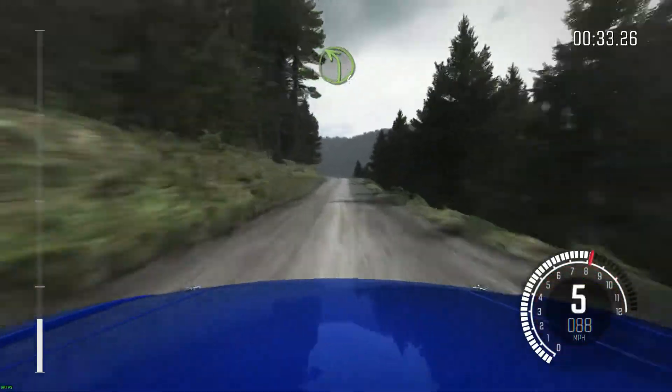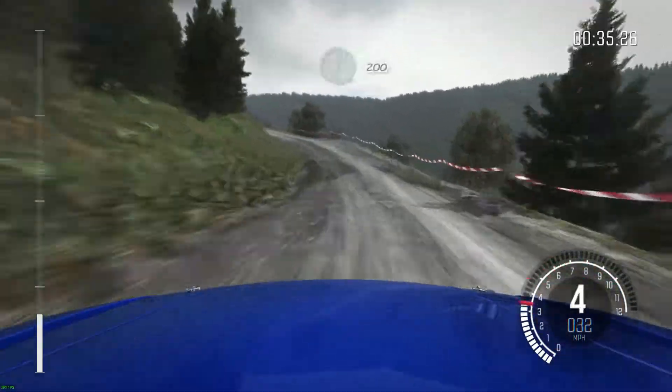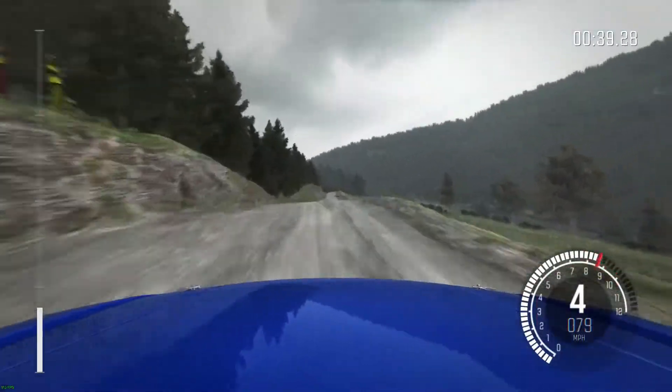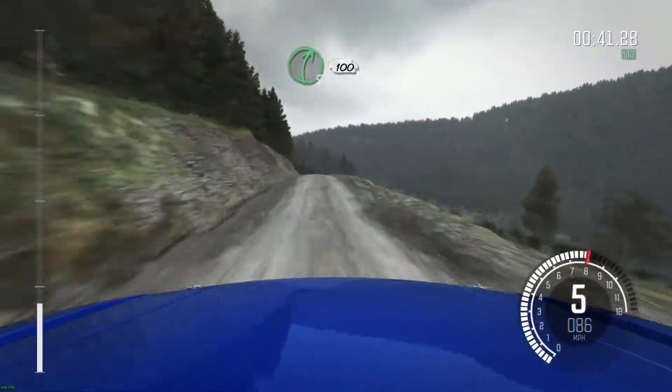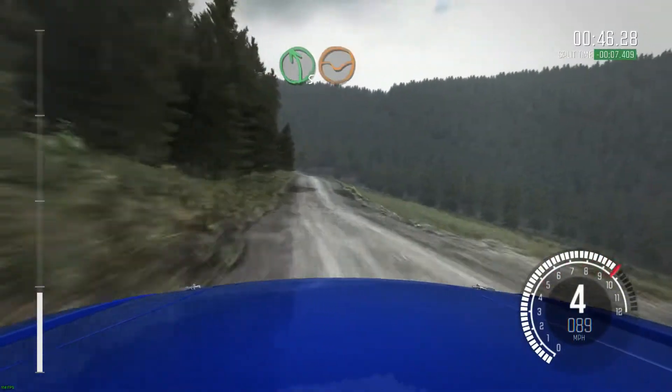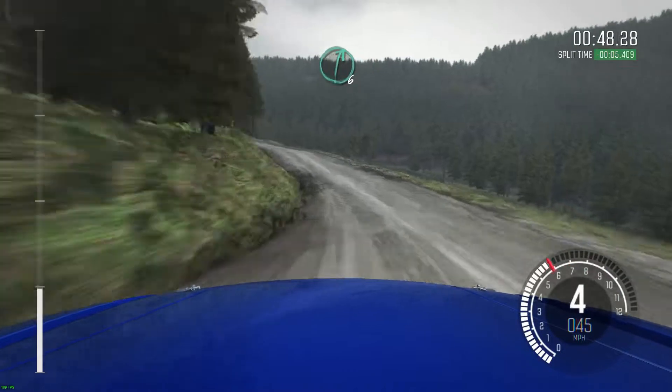Into left 4 long over bump, and right 6 over crest, 200, over long crest, right 5 down, 100 through dip, left 5 keep in, through dip, right 6 over crest.